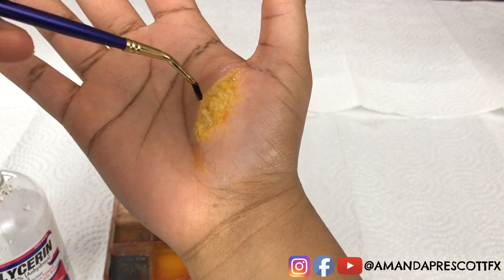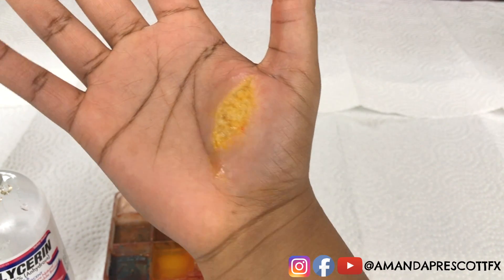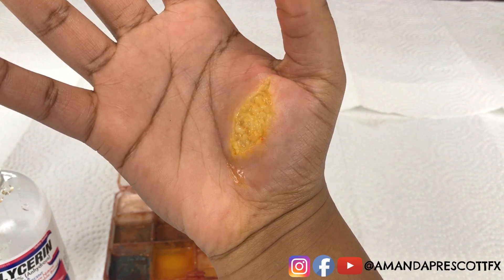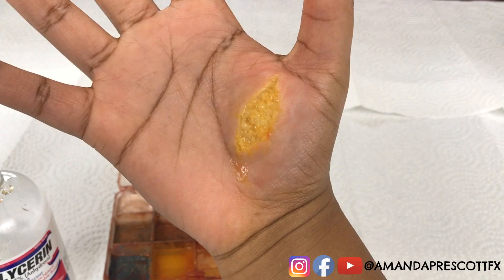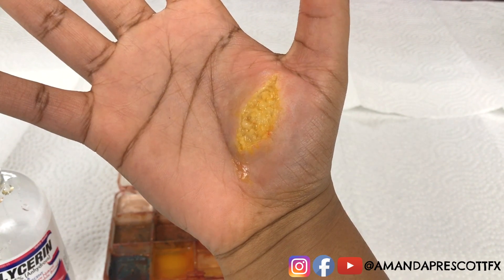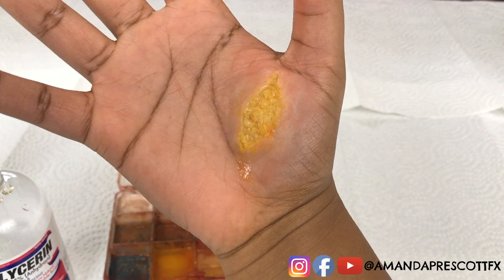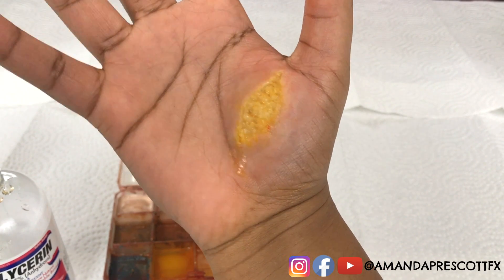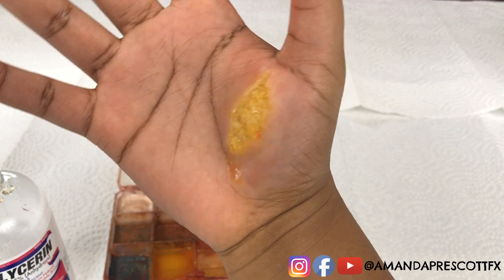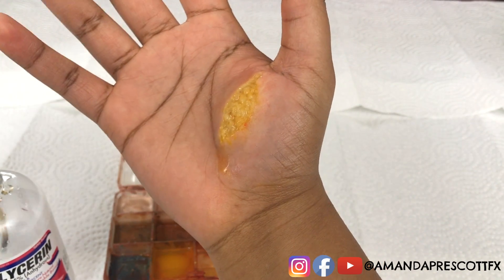You just want the body fat to have that realistic glare and glisten. Be sure to dab it on lightly so you don't accidentally misshape the patterns you've put in the body fat. As you can see, you get that nice glisten that makes it look more realistic, which is the reason Amanda chooses to add glycerin to her body fat.